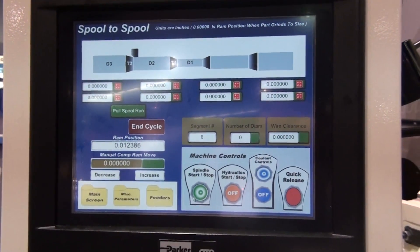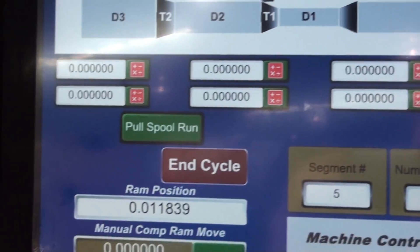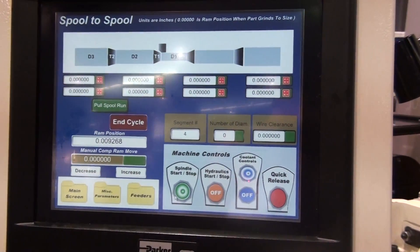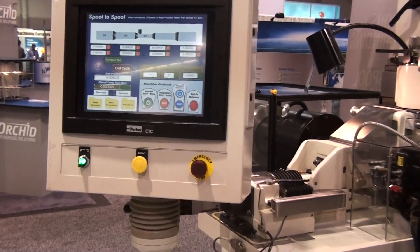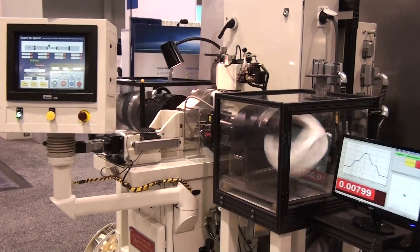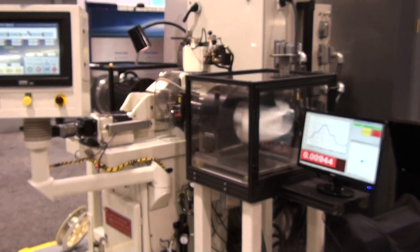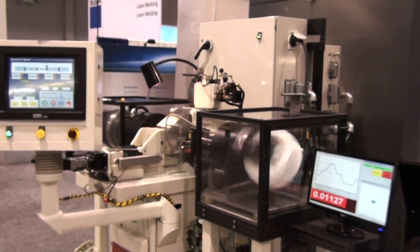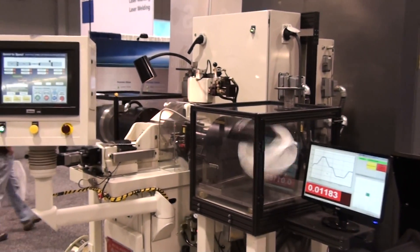We have a system in operation for test grinding purposes. We could receive your material and begin testing the grinder and spool feeding systems. You would need to send materials and prints, and we can work out the details of the test grind when you are ready. For more information and for an evaluation about how it might benefit your wire grind applications, contact Royal Master Grinders at www.royalmaster.com.